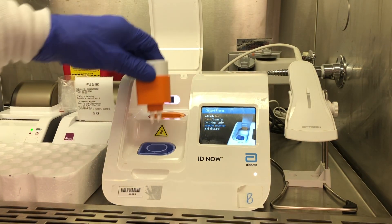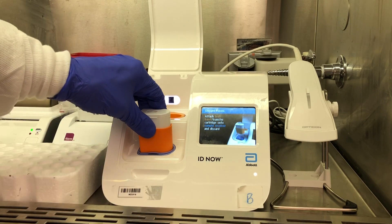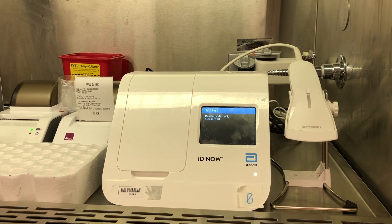From here, you can remove everything. The test base clicks into the sample receiver, which is why I'm rocking it back and forth to make sure it's clicked in, and then I dispose of it. After you close the lid, it's going to perform a self-test, and that is how you perform the COVID-19 test on ID Now.